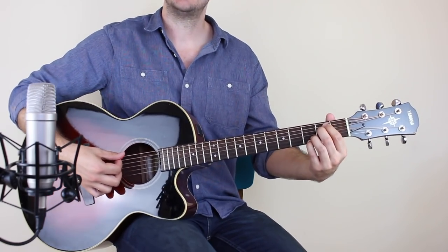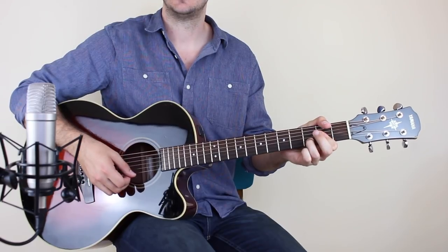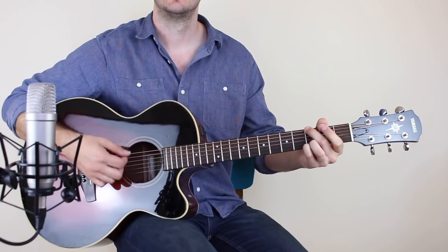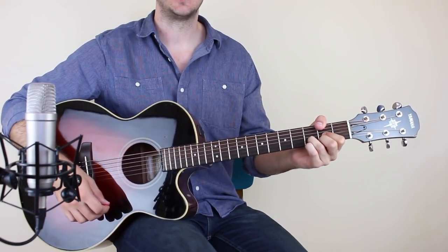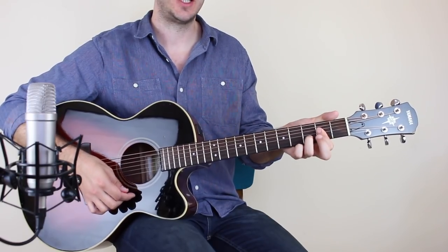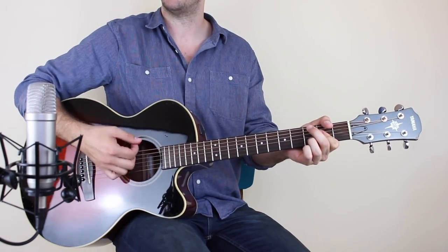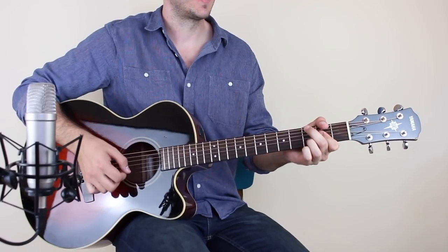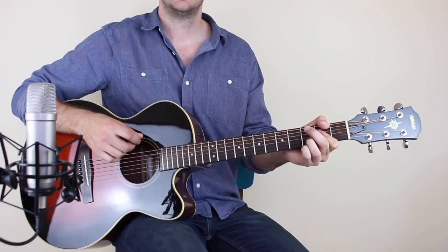Then it goes back to E minor seven, D slash F sharp. And then you've got G to A sus four. E minor seven for a full bar, full bar of D slash F sharp, and then G to A sus four — one and two and. You're going to change to the A sus four on the count of the and of two. So one and two and three and four and. It's on the and of two. And then you're into the chorus.